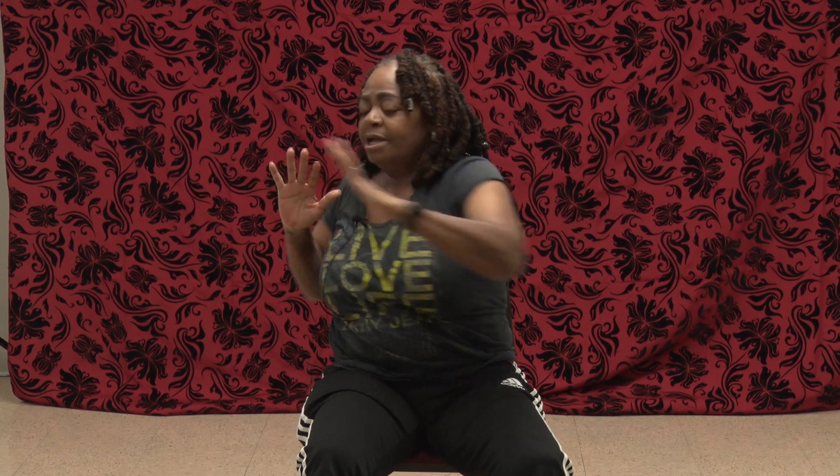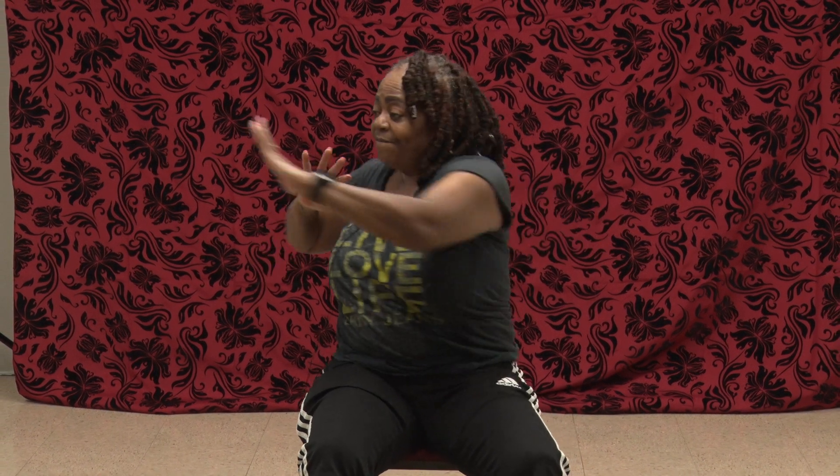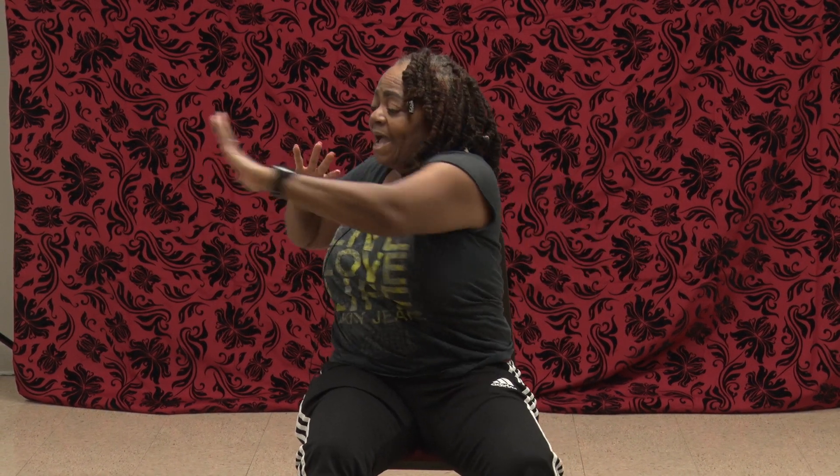1, 2, 3, 4, 5. Count with me. 6, 7, 8, 9, 10, 11, 12. And you get to bring it down and shake it out.